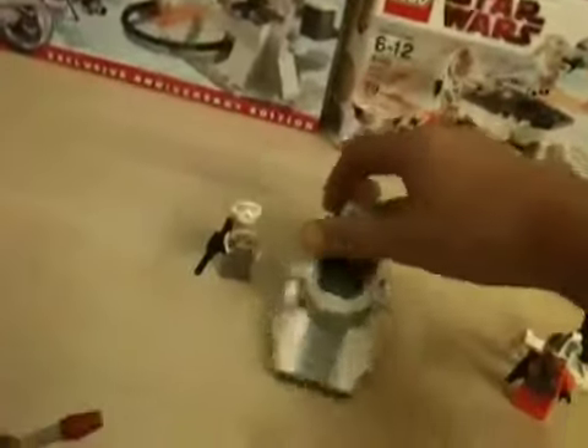Tauntaun — it can run. Can't move and get shot, runs away. Tank — it can drive, shoot, swivel, turn it 360 degrees.